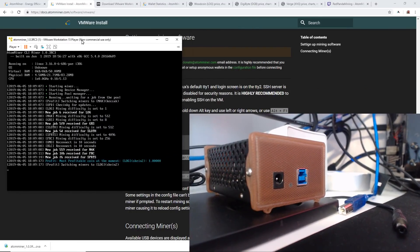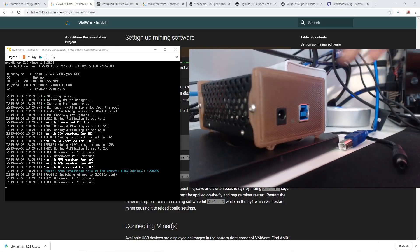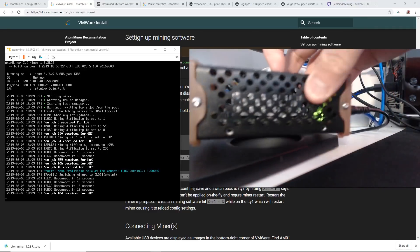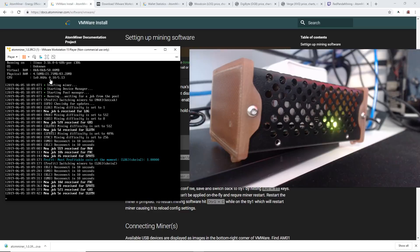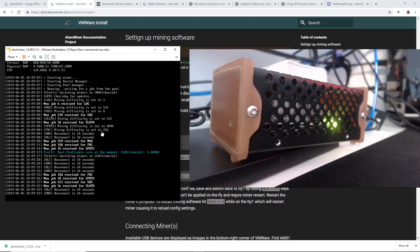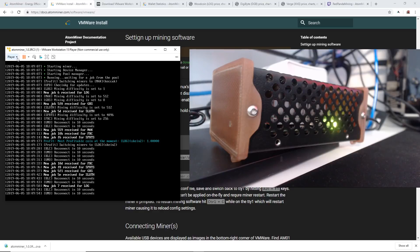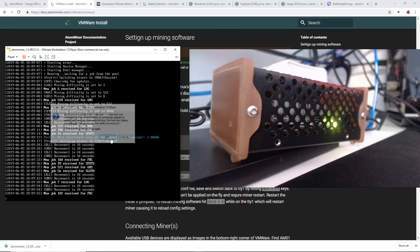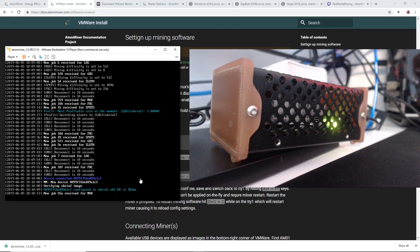Now we're going to plug in the AtomMiner. Got the AtomMiner here — we're going to plug in the USB cable and the power cable. You may get a message from VMware saying a removable device has been found; just hit Connect to your host machine. In case you don't, go to the top right of the VMware Player, hit Removable Devices, go to your MCS AM01 which is the AtomMiner, and hit Connect. You'll see it say device connected, and that's it — we are already mining.